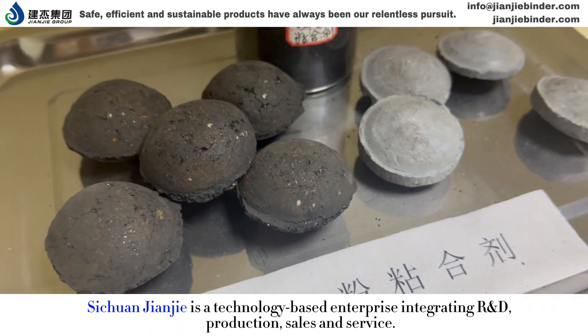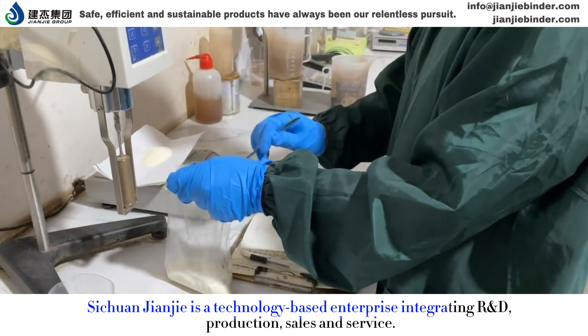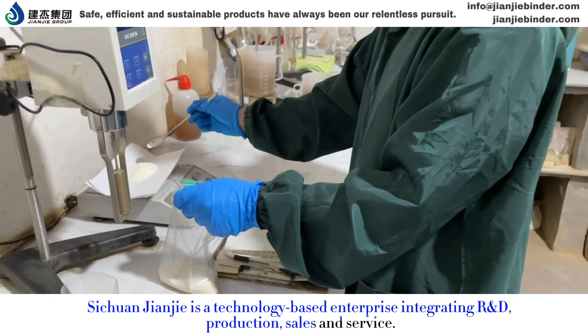Sichuan GNJ is a technology-based enterprise integrating R&D, production, sales and service.